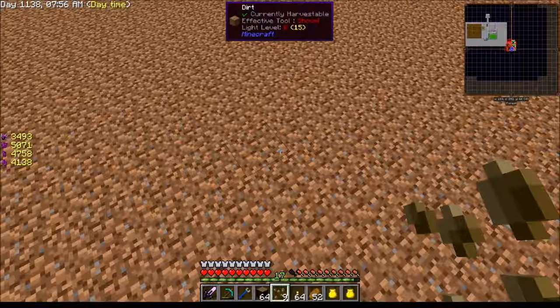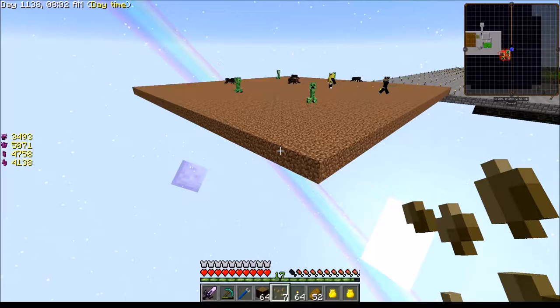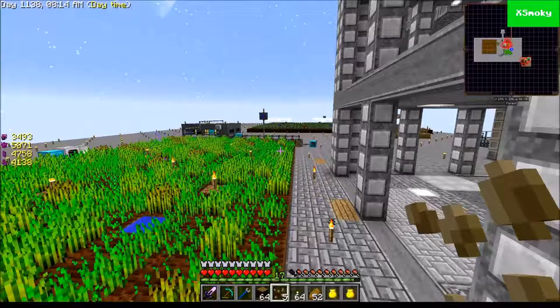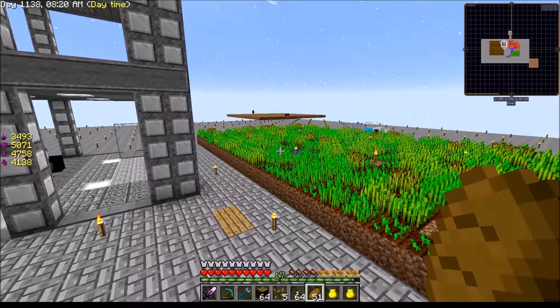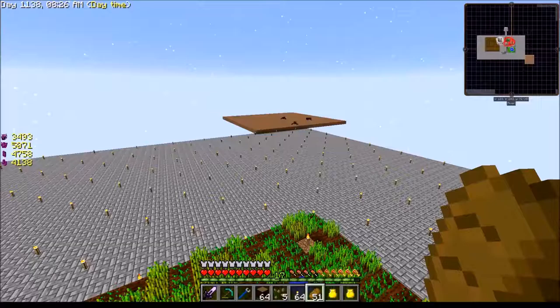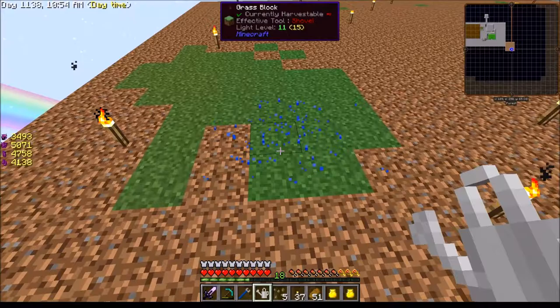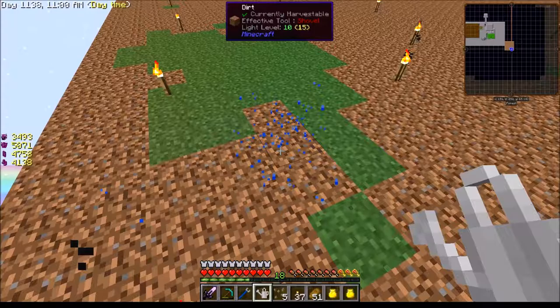Let me grab some more dirt. Do I have enough dirt to do this? My wand's not going to last — let me pull this up and clear that out. Wand and wand — maybe that'll be sufficient, get 16 more levels on this. Oh my god, look at all the mobs! Come and get me!